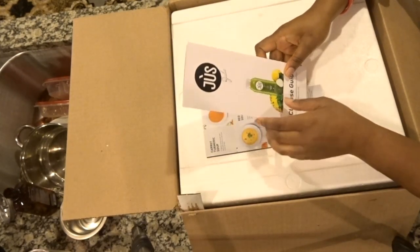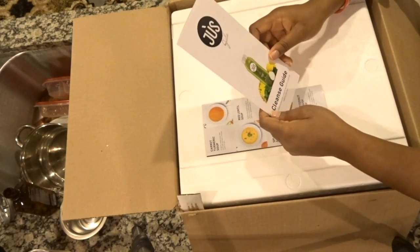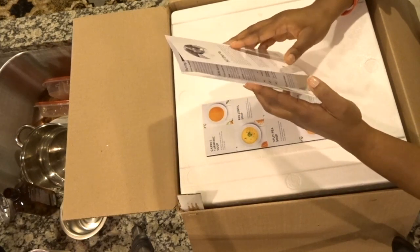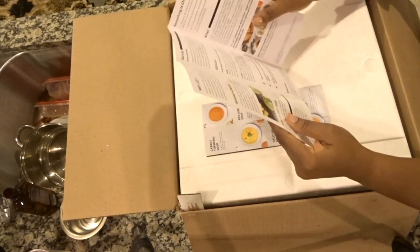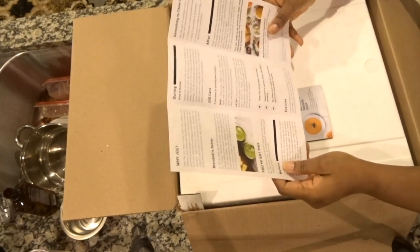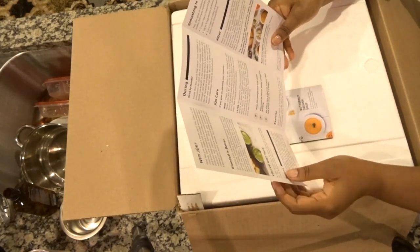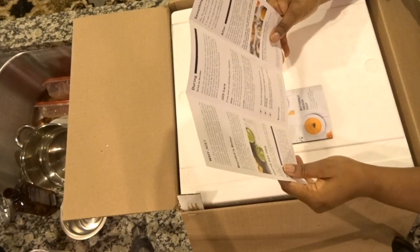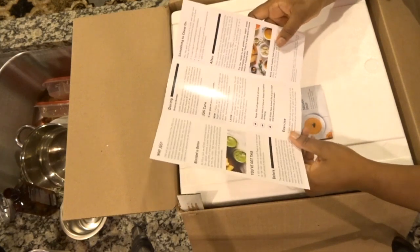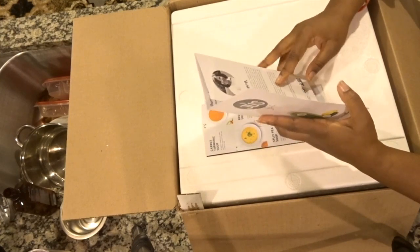Hey family, it's me Lakeisha Marie and welcome back to my channel. I am so excited right now because I have my Juice by Julie juice cleanse. I bought the 3-day cleanse because I've seen so many videos on YouTube talking about how great it is. I was able to purchase it off of Sam's Club and it finally came in today. There were some problems with shipping but I'll talk about that towards the end of the video.